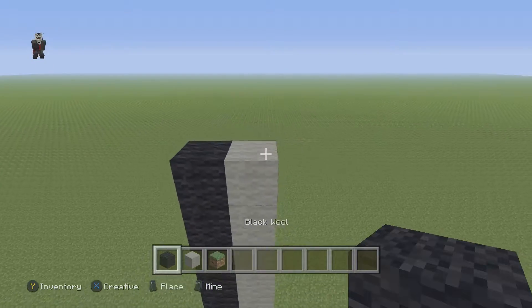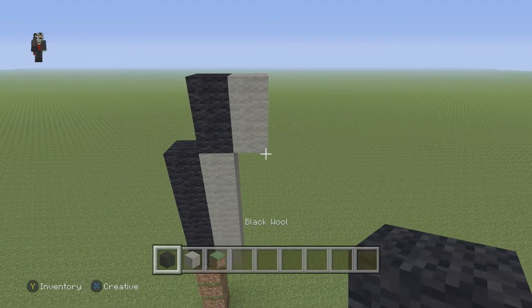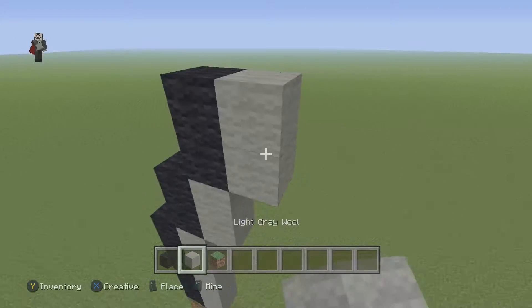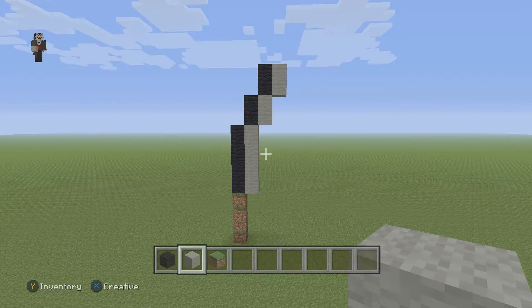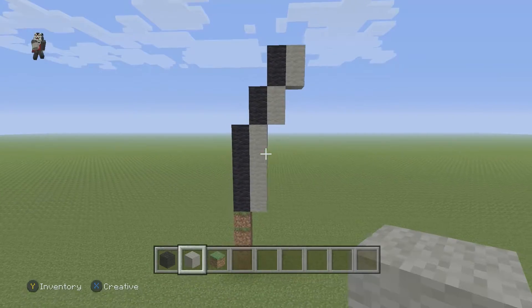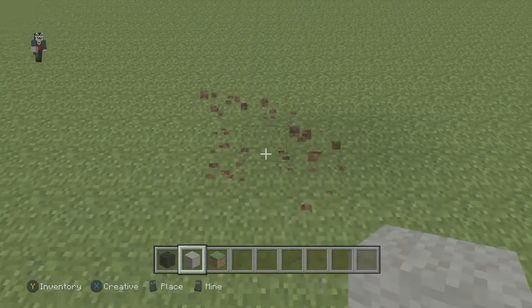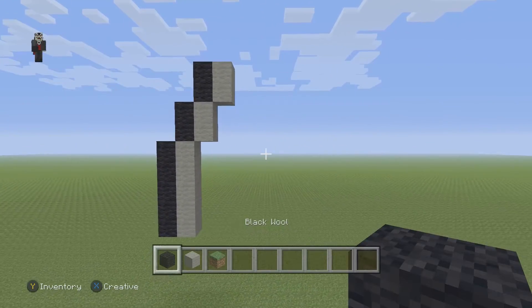Grab your black and place two black wools, two light gray wools, then two more black wools and two light gray wools. Every so often after we build something I'm gonna take a step back, giving you guys an opportunity to hit pause. We're gonna be building the black and the light gray pretty much at the same time, so just focus on that.